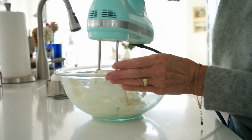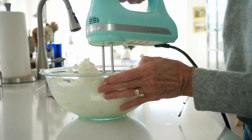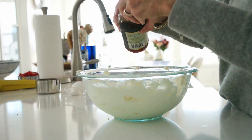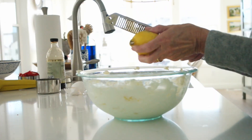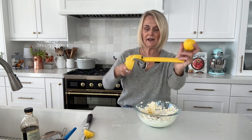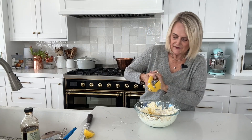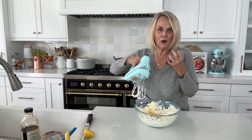We're going to go ahead and cream the cream cheese up for a minute. Then into our cream cheese we're going to add three-quarters of a cup of sugar, one egg, a teaspoon of vanilla, and the zest of one lemon — depending on the size of your lemon, that's about a teaspoon of lemon zest. Then we're going to cut our lemon in half and squeeze in about half a tablespoon of lemon juice. That little bit is going to give the cream cheese a nice fresh flavor.